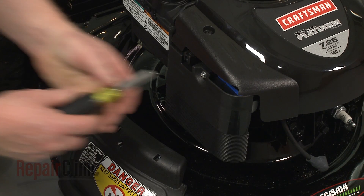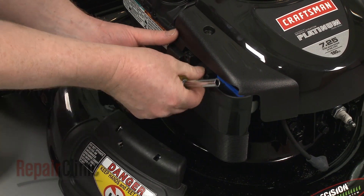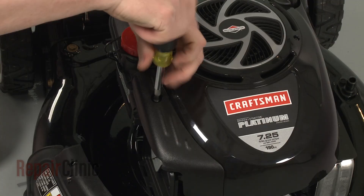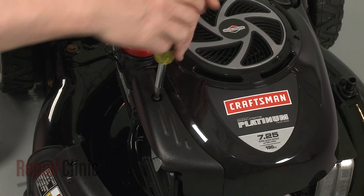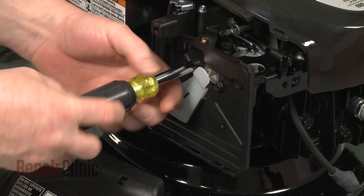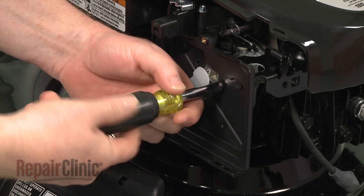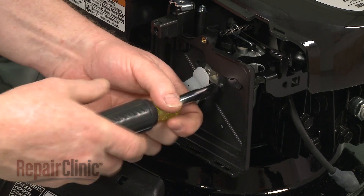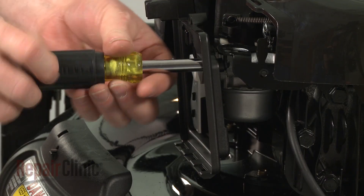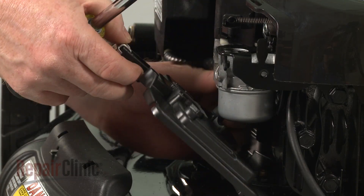Use a 5/16-inch socket or nut driver to unthread the screw securing the air filter cover. Remove the cover and the filter, then use a Phillips head screwdriver to remove the screw securing the carburetor cover. Pull the cover off and remove the three screws securing the air filter housing. Detach the breather tube to release the housing.